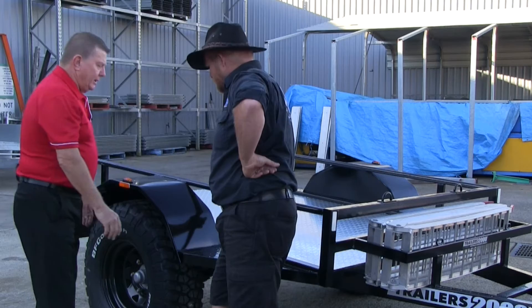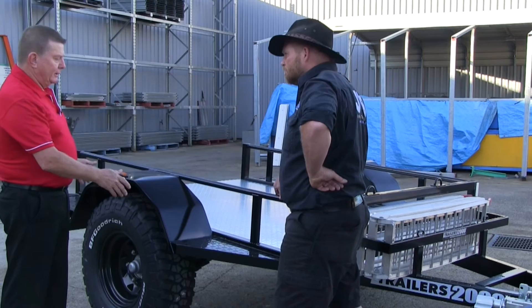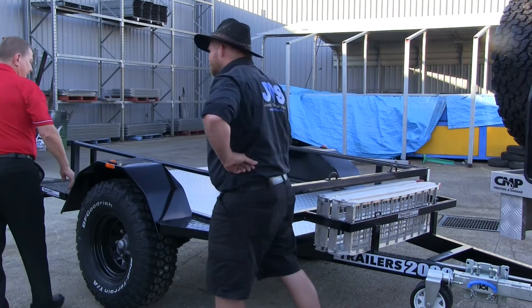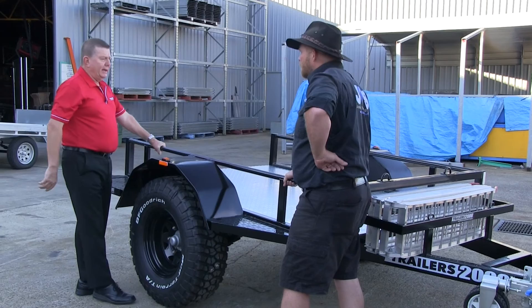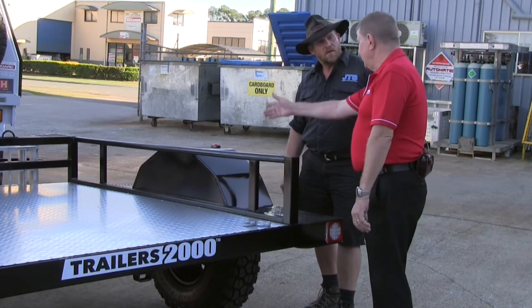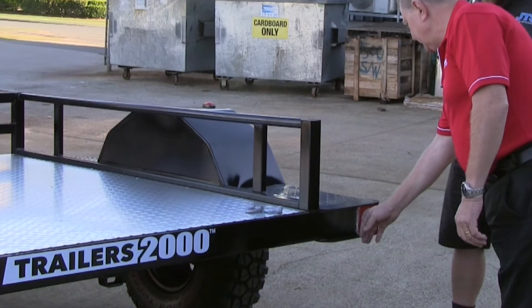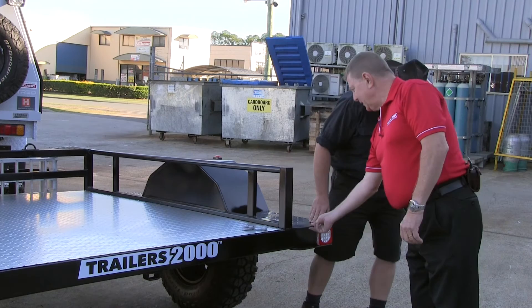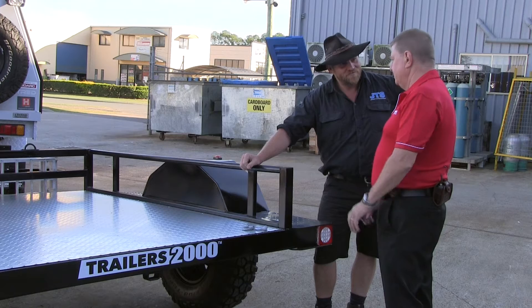You've got these side steps front and back, which double not only as a side step but also make sure that when you're out in the outback you can't hit your mudguard — they deflect anything you might hit. You've got tie rails all the way around so you can basically tie anything on the trailer: a jerry can, a toolbox, anything. Around here you've got LED lights, and we've actually protected them with some big flat bars so they're not exposed and are very difficult to damage — six-millimetre-thick plate. Every piece of steel in this trailer is galvanised, so it's never going to corrode.